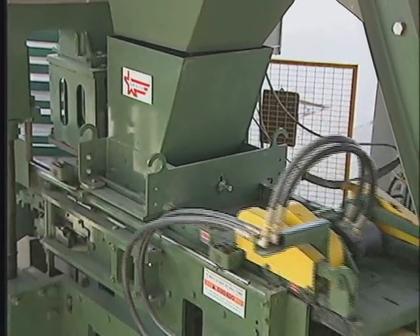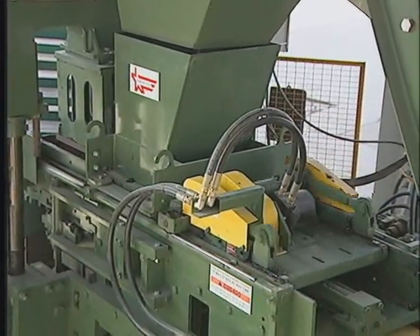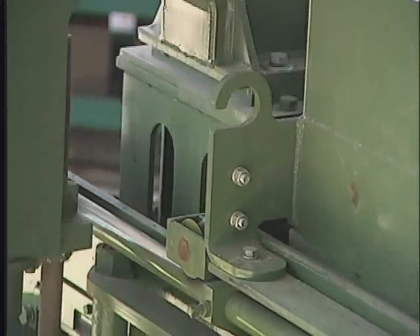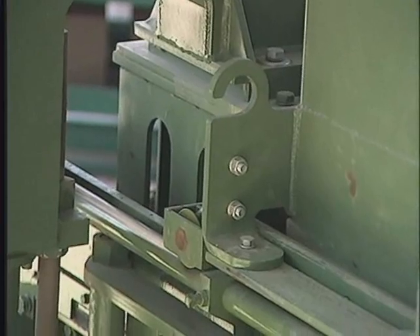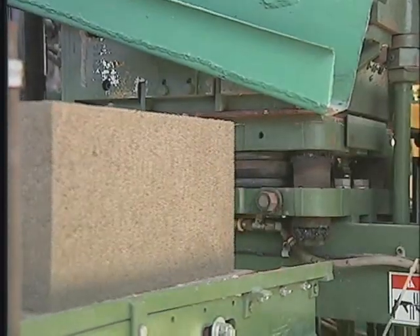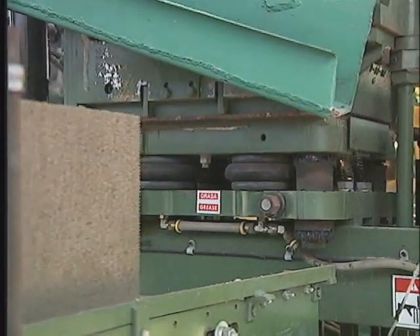The feed drawer then moves the necessary material to the mold box for filling. Once filled, the compression head moves down and compresses the material into the mold. When completed, the blocks are removed from the mold and deposited onto the gravity-fed conveyor.